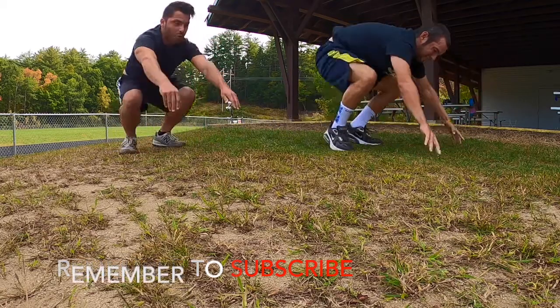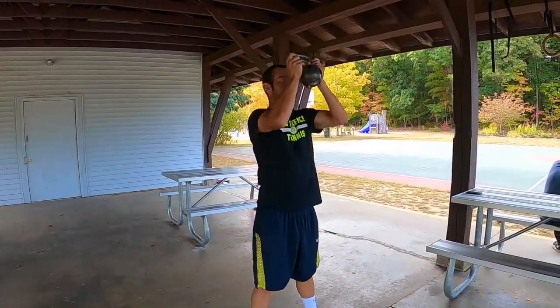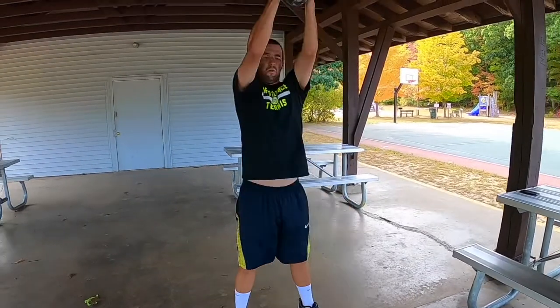Two more, let's go, last one — pop it right up. Four, I like the power, let's go, five.